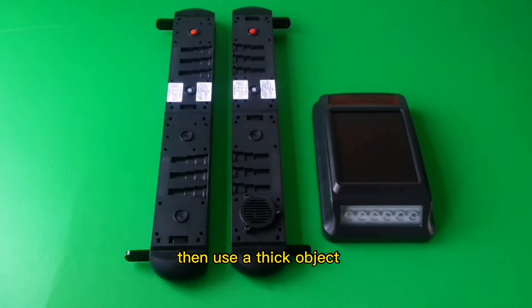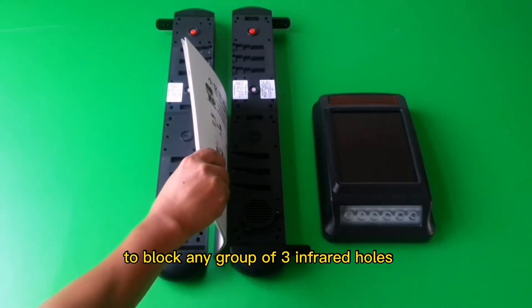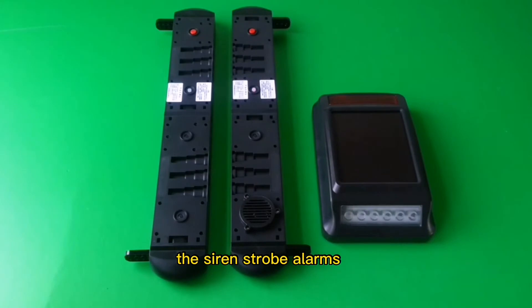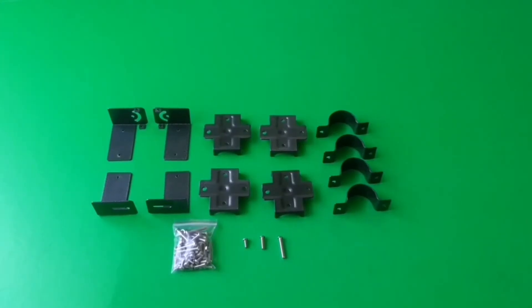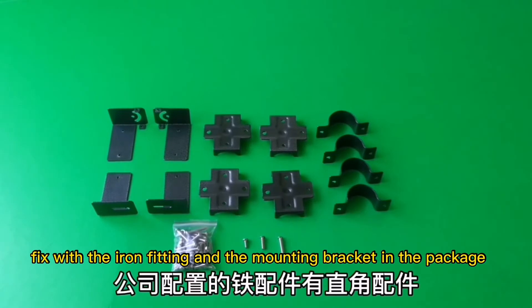Then use an object to block any group of three infrared holes. The siren strobe alarms, which means that the beam alarms correctly.